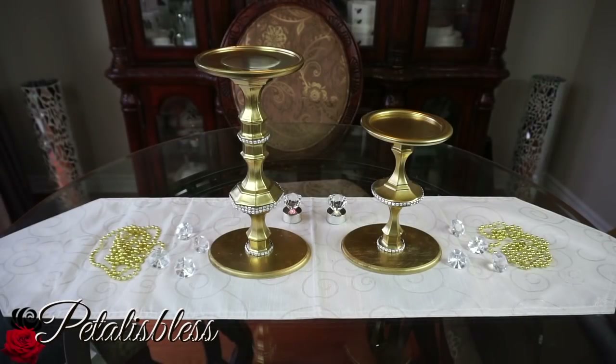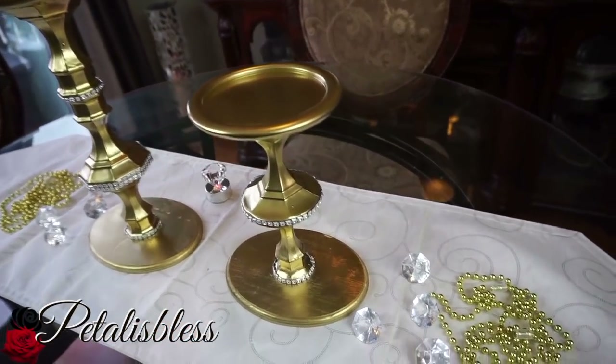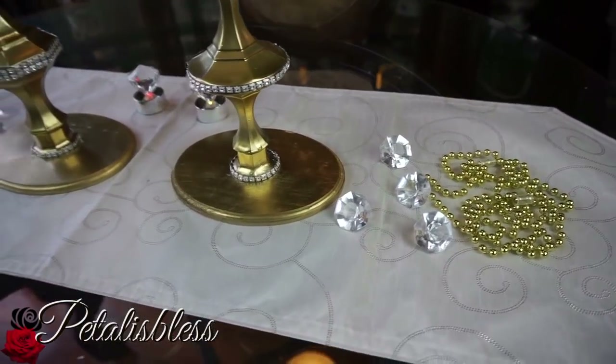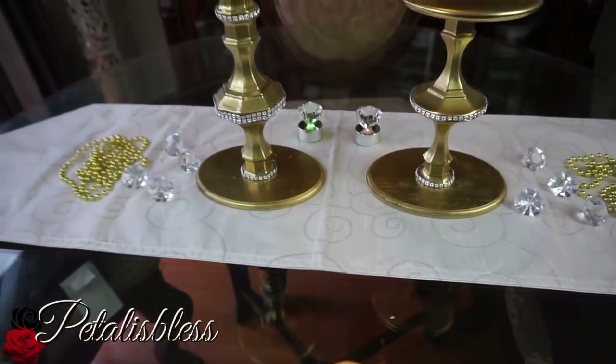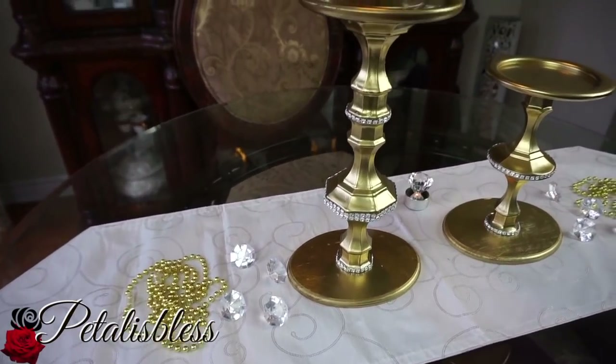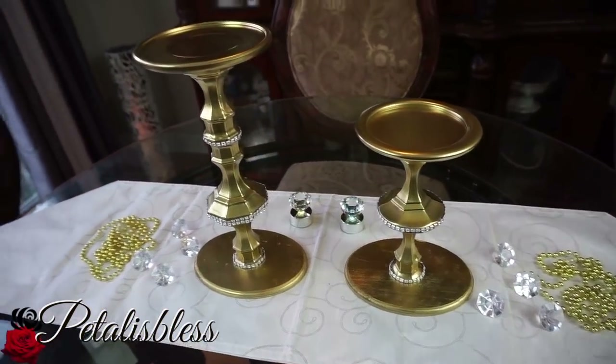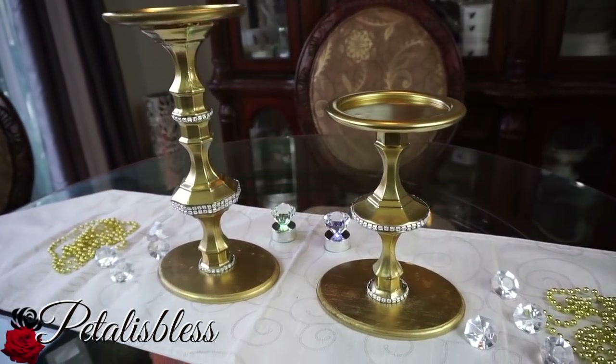Here are our blinged-out candle holders — I just love them! The ones I saw in the store were gold, and I was going to do silver, then changed my mind and went gold like I originally saw them. I'm glad I did because they turned out very nice. I love the added bling — the ones in the store didn't have bling on them, but for me I have to have some bling. It looks very nice and hides the imperfections of where the candle holders were joined with the glue.